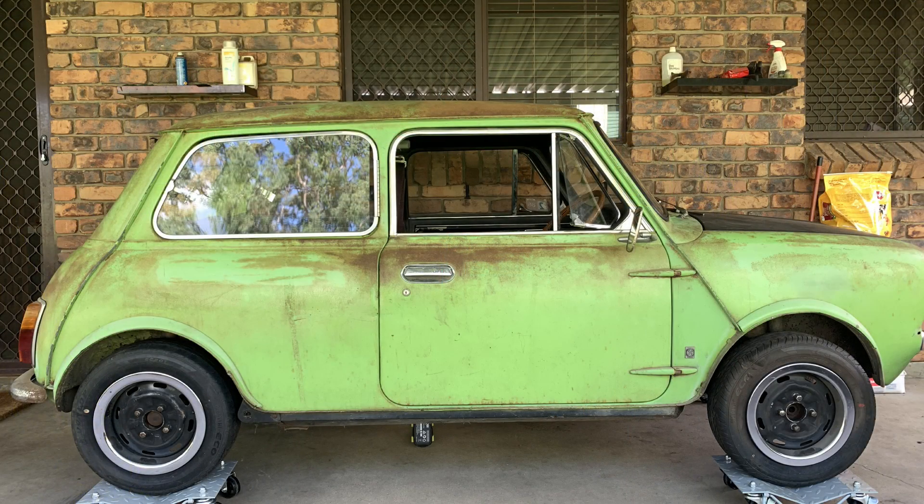I made it clear from the beginning — I'm not painting the car. All I'm going to be doing is clear coating. There are a couple of reasons why I've chosen this path: I simply don't have the finances or the space to store this car if I strip it down and have the shell dipped, sandblasted, or whatever. I don't have the skills to prep it myself, and I don't have a car that can tow a trailer to get it to a panel beater or sandblaster.